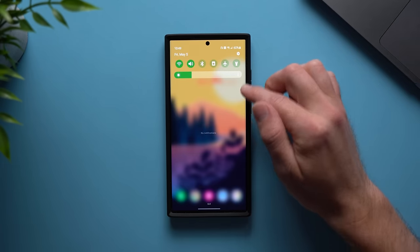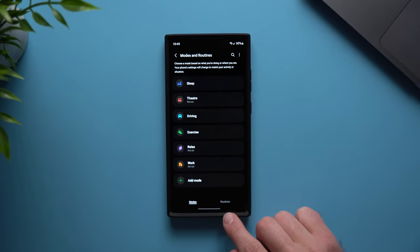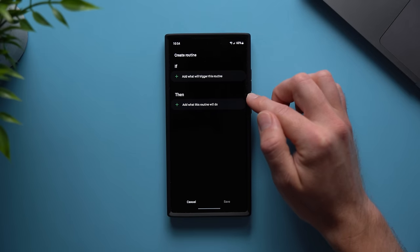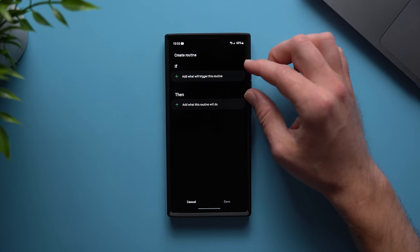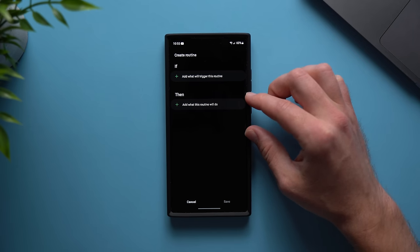To access routines, go into your phone's settings, then scroll to Modes and Routines, then go to the Routines tab and tap the plus icon to create a new routine. You'll see two sections: an if statement and a then section. Everything you put in your if statement has to be true in order for your phone to execute anything that's in the then section.